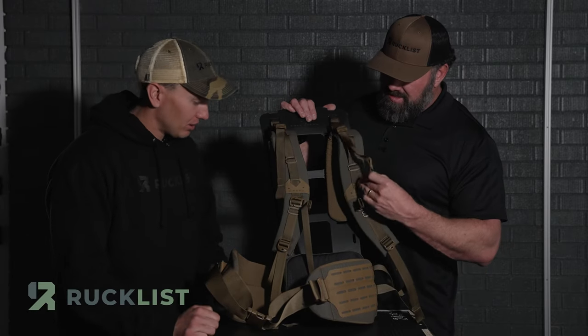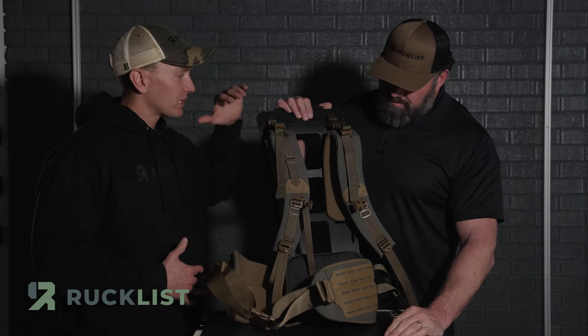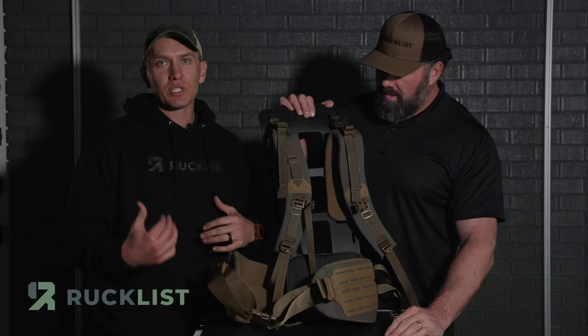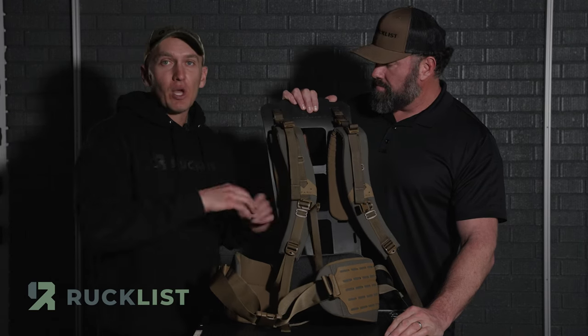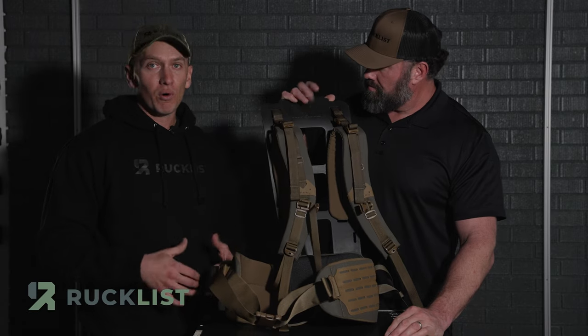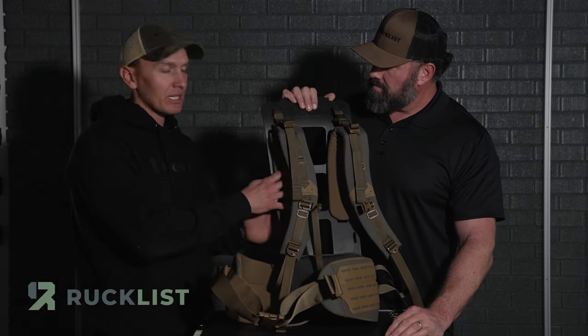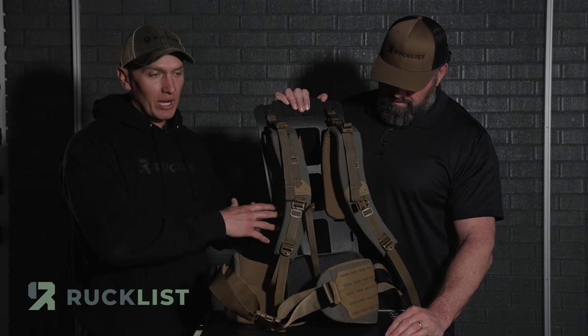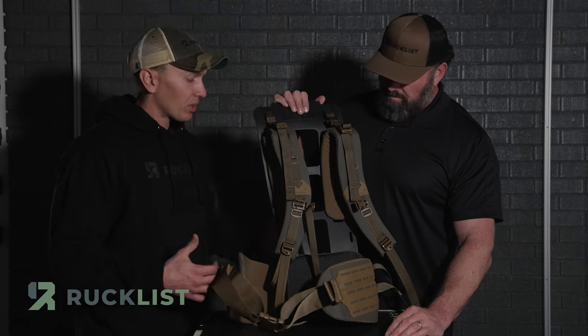One of the questions I've gotten from people already is how is this going to work with the old systems. I was using the Duplex Light 26-inch frame — this is a 25-inch frame. The packs are interchangeable; they're going to work, which is really awesome. So you're not buying a brand new system to get into the arc frame. You can buy the arc frame and use your old bags on it. I'm going to throw my Mod Deuce on there and see how it goes.